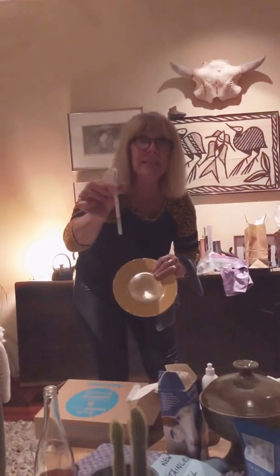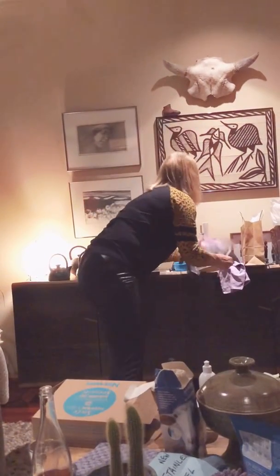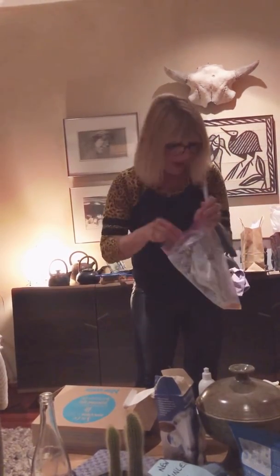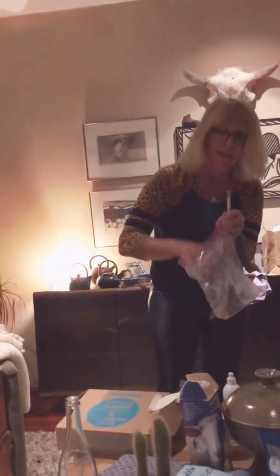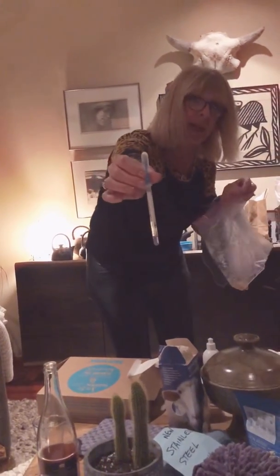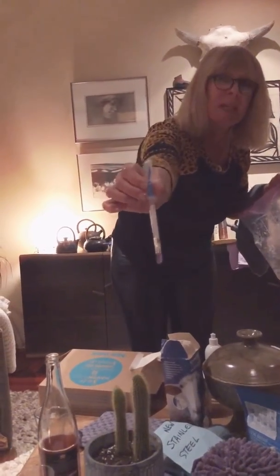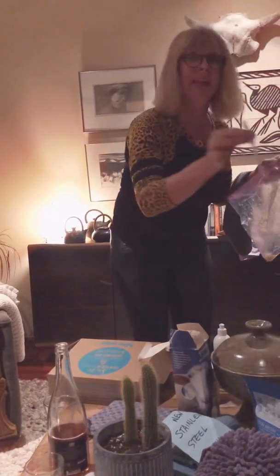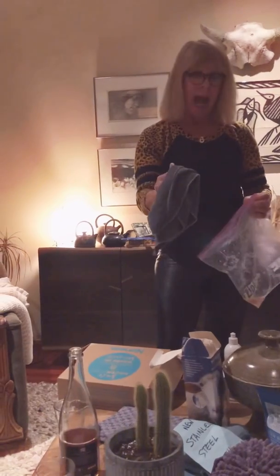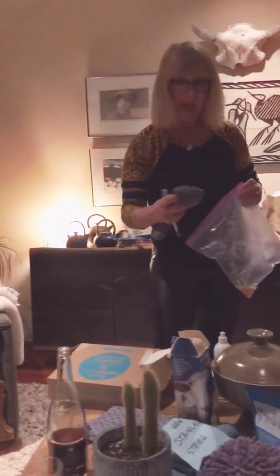Just to show you this is not a fluke, I'm going to put the protein swab back into the chicken, and you'll see it turns purple right away. That's what it looks like when it is contaminated.